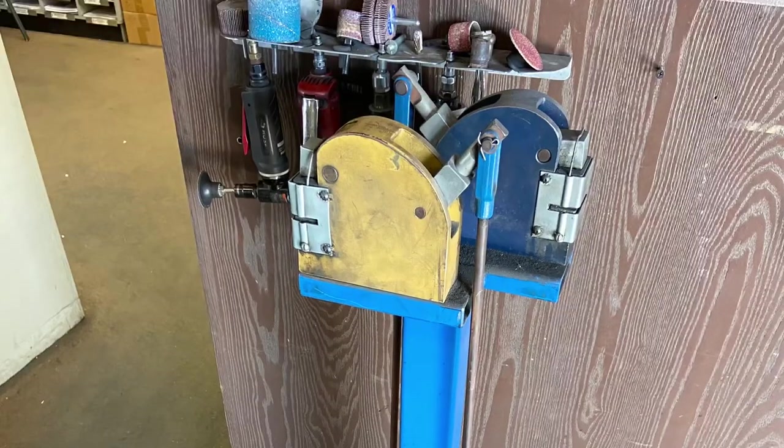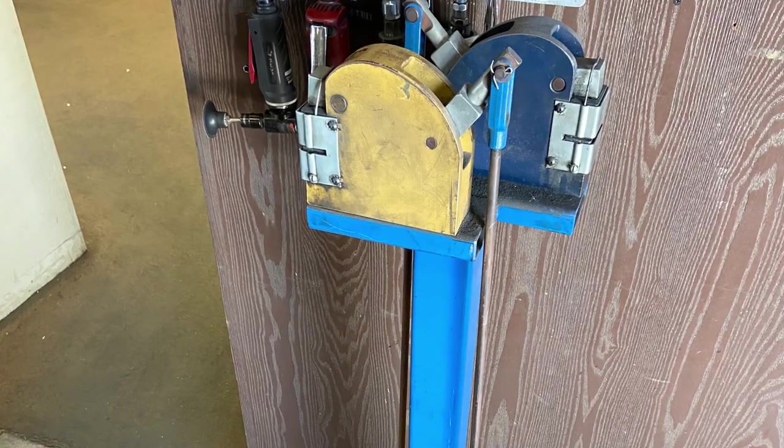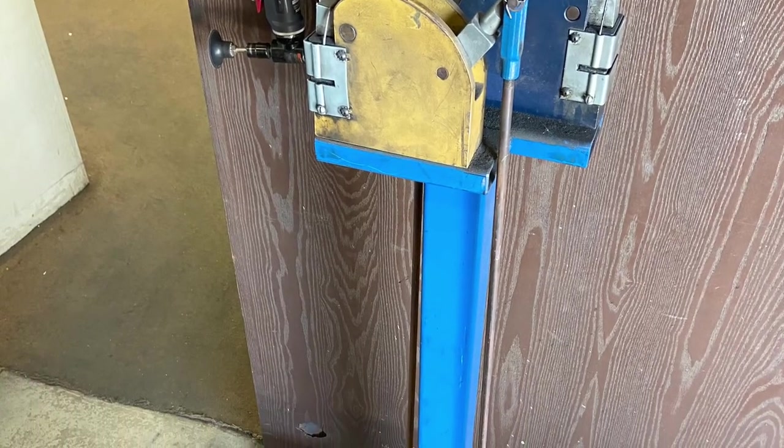Today I'm going to start a video on making this right here. It's for shrinking and stretching metal, and this video is going to be about me building one of these little stands. So let's go ahead and get into it.